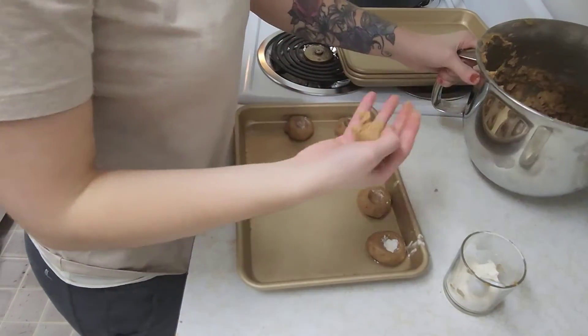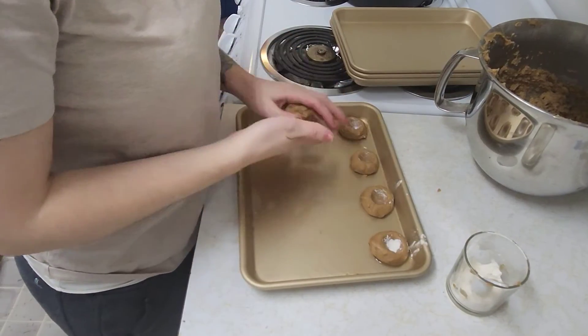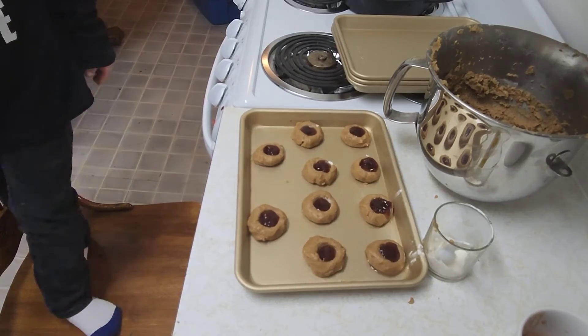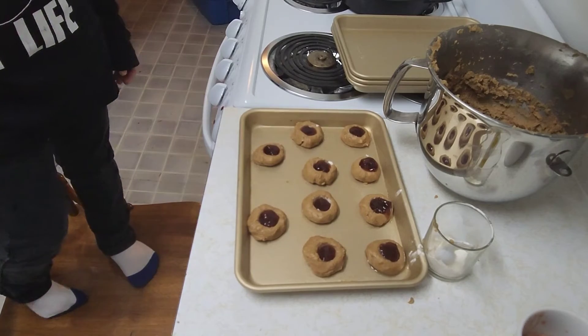In the middle, you can put whatever you want. I am going to be putting jam inside of mine. Now you bake it at 350 for 10 minutes.